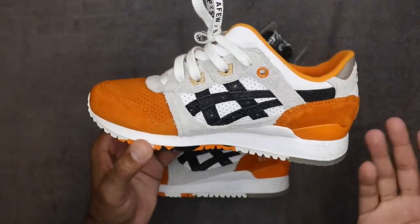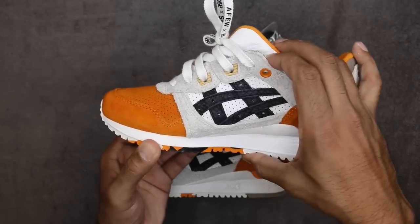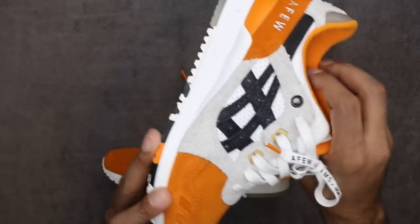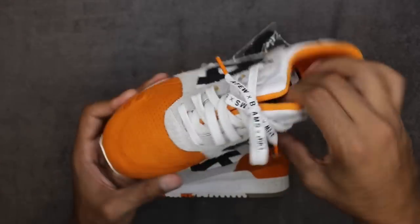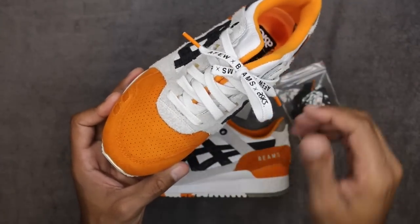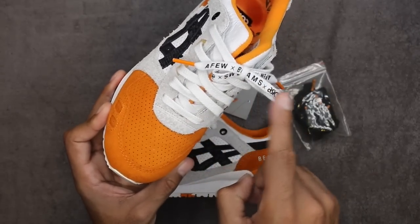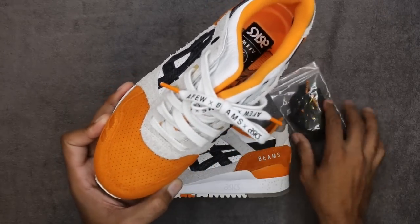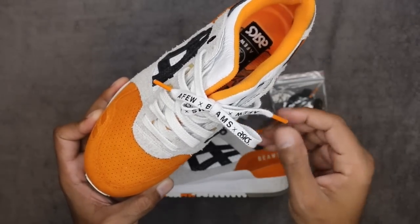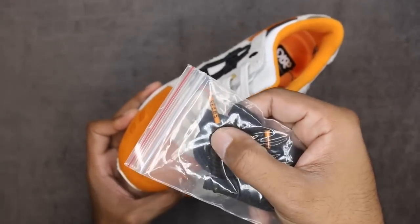Getting into the medial side real quick — it's mirrored from the lateral side, wood grain in your center. The differential on the medial and lateral is the grommet area for the last loop of the lace: one is orange, the outside is black. I forgot to mention that before. You do have laces on here — the laces are white and black. The white laces have the Beams, Asics, and A-Few stamping on them, but the black pair does not. It just has it on the lace tips.